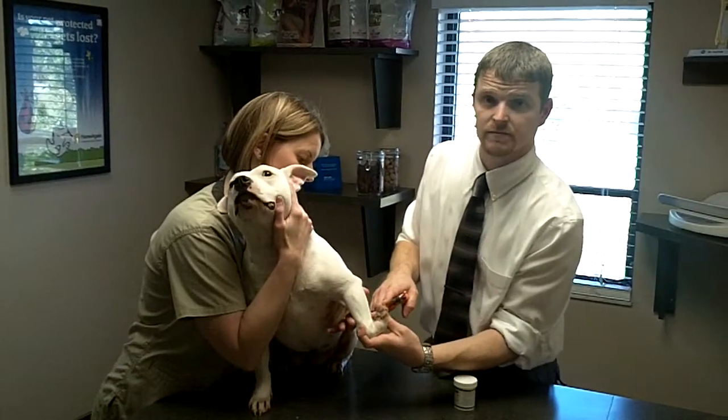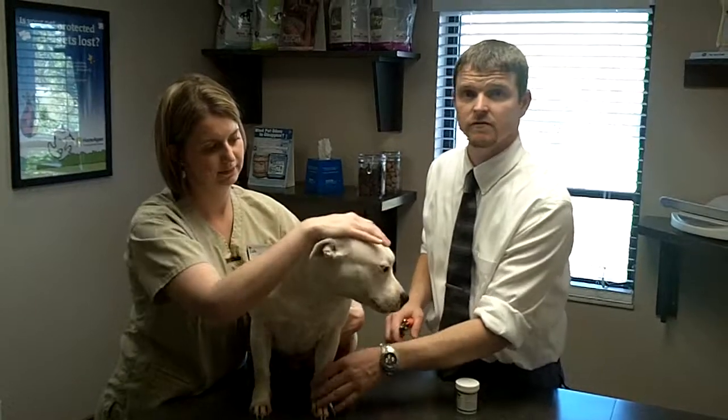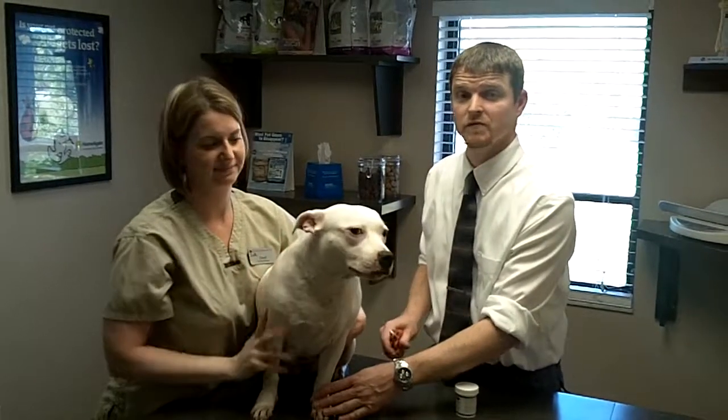If you have any questions about toenail trimming, please contact us at 391-5251. Thank you very much.